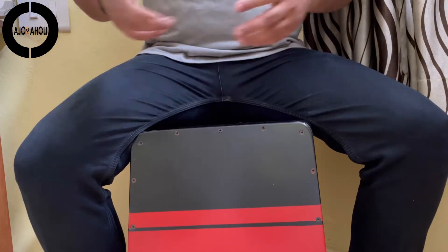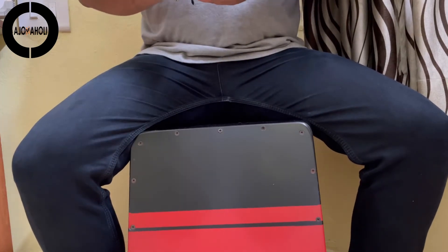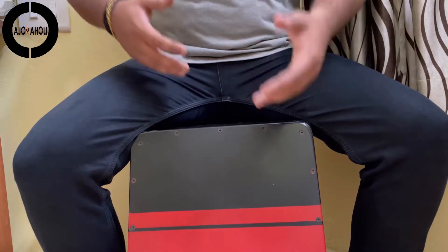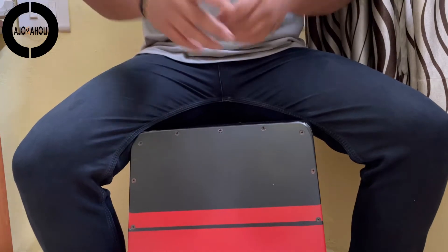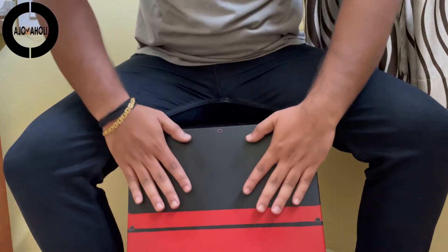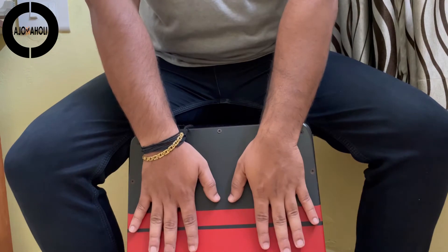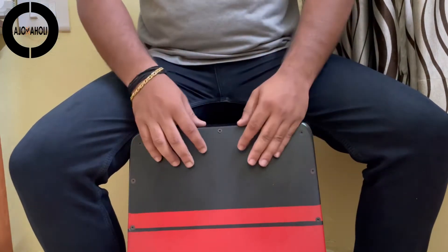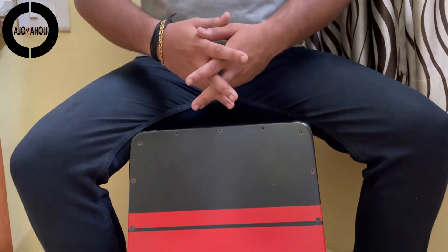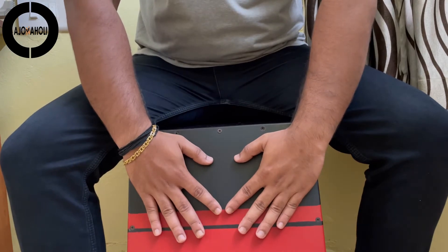Basically, there are two orientations that are being globally adapted and executed as far as playing the Cajon with both hands is concerned. One of those orientations is in this manner, and the other one is in this manner. In both of these, we can see the difference — the hands are being aligned towards the center of the Cajon in two different manners. This gives a diamond sort of orientation, while in the other case the hands are being straightly drawn down.